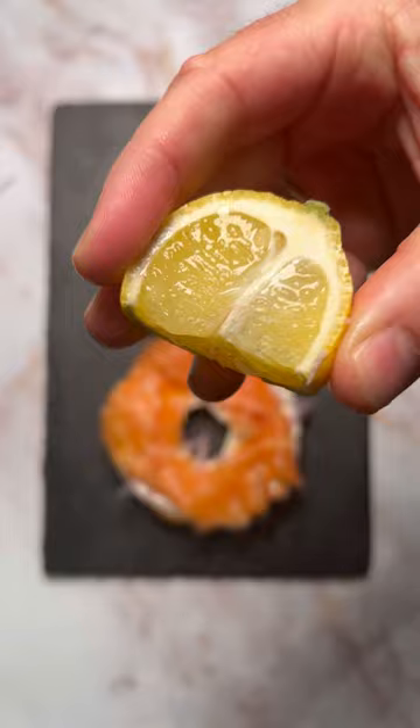Lemon juice for acidity. Dill is going to be your choice of herb. Then add fresh capers. They ain't fish, they're only a plant so get over it — and it adds saltiness to the bagel.